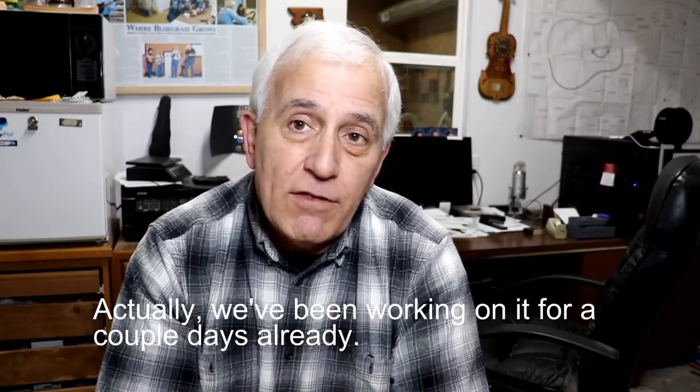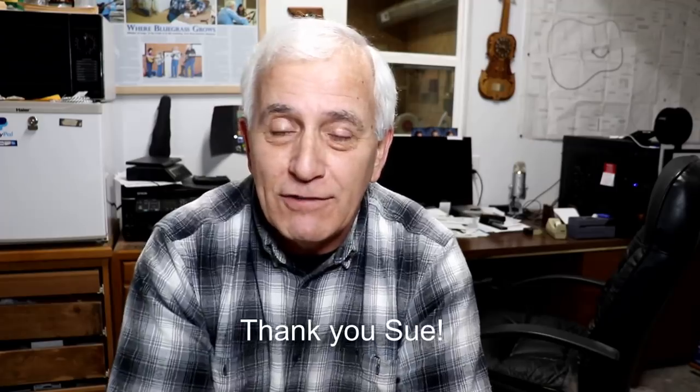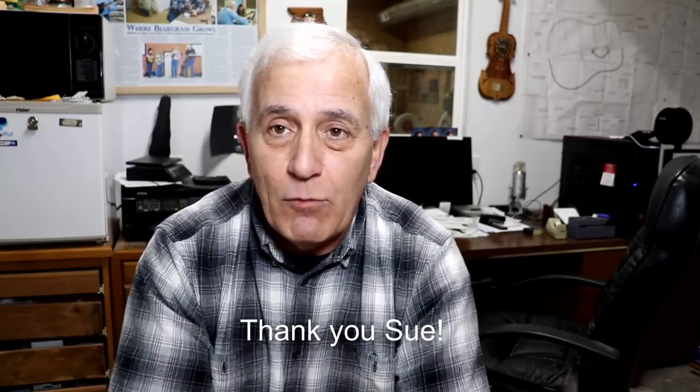These last three videos, including this one you're about to see, have been put together by my wife, which is really surprising to me that she's gotten into it. She's really starting to enjoy the process and learning a lot more about computers — computers have never been her thing. I kept telling her I've got to have help, I just can't keep up with everything. She was reluctant because she's not real good with computers, but she did a good job. She's edited videos 272, 273, and now this 274 video.